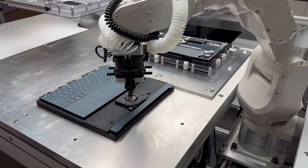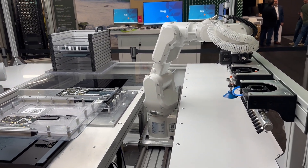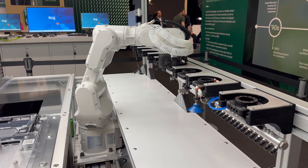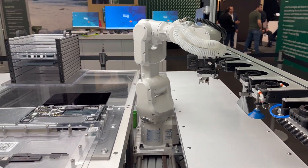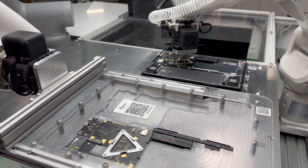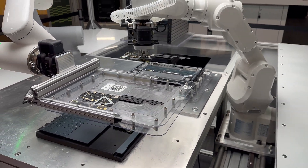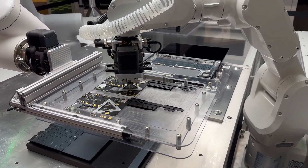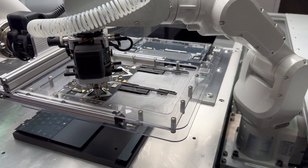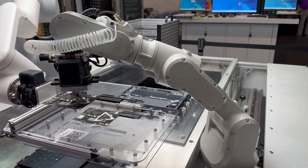You can see here it's taken out the thermal unit and the fan. It's going in, changing its tool. It's presented a new motherboard that it's going to bring in. The second arm has brought in the tray, and it's about to remove the old motherboard that's been determined to need replacement, and bring it over.